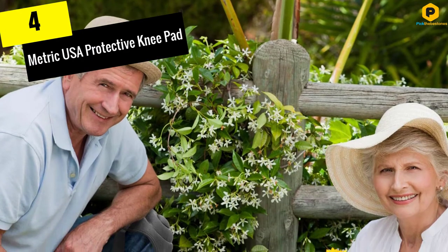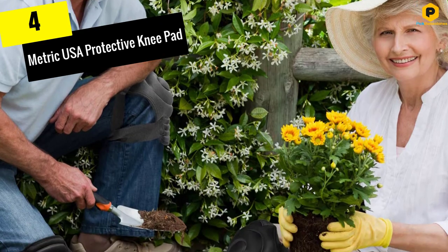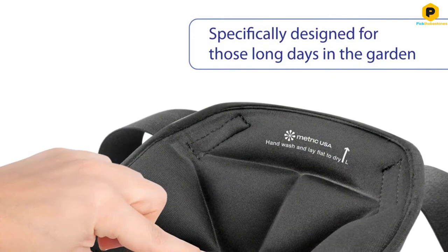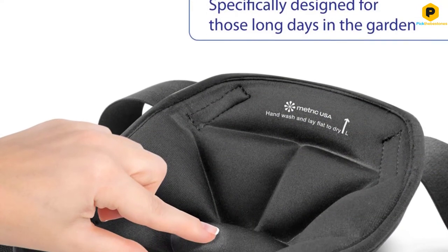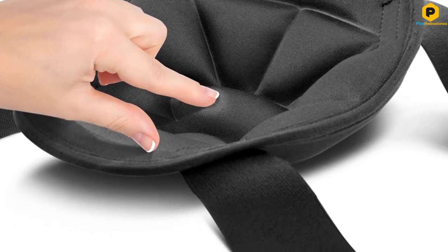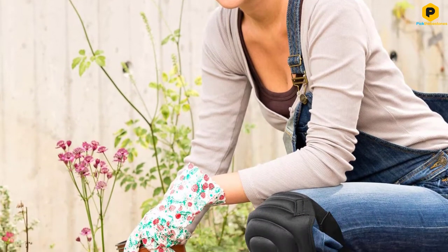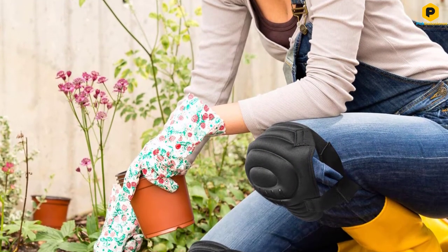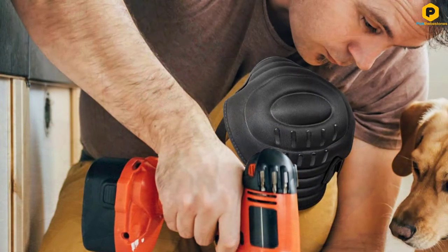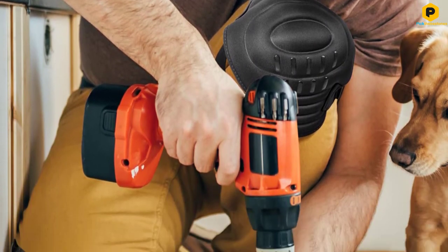Moving on at number 4, we have the Metric USA Protective Knee Pad. I am happy to introduce the Metric USA Protective Knee Pad as it provides superior comfort and protection to anyone who wishes to protect their knees when doing their job. One of the best things about these knee pads is that they are contoured based on the shape of one's knee, allowing a tight, comfortable, and perfect fit. They are soft enough to give comfort while keeping you safe when working in your garden, and their softness also promotes ease when it comes to cleaning.